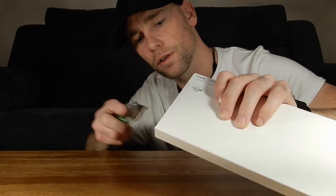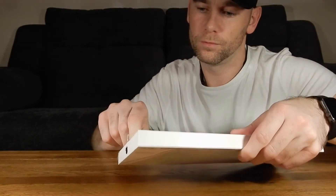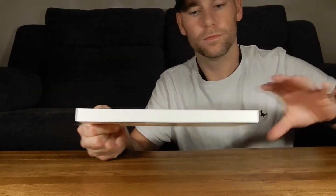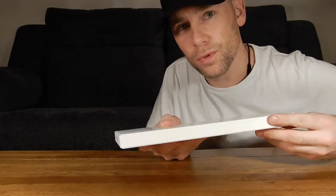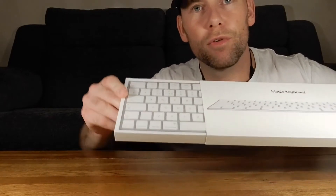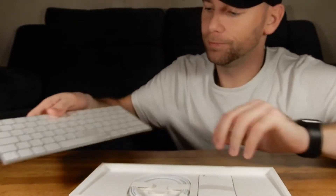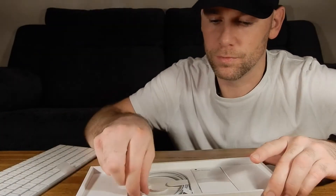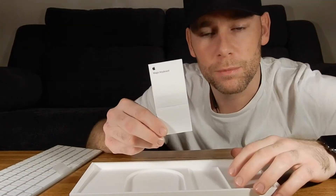Using a knife, very carefully. There we go — hopefully that's enough. Slide that off and get rid of it. It slides out of the sleeve quite comfortably, revealing the product. Always beautifully packaged from Apple — well designed boxing, easy removal. So we've got the keyboard.